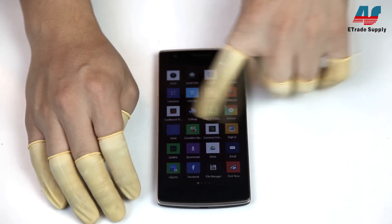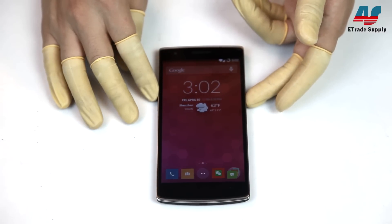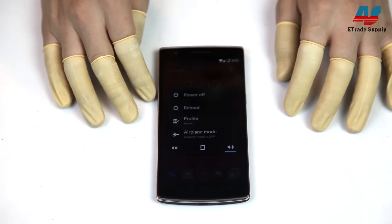To start off, as always, we'll play with the phone a little bit — just slide around some of the menus and whatnot. Alright, let's shut this down and start taking it apart.